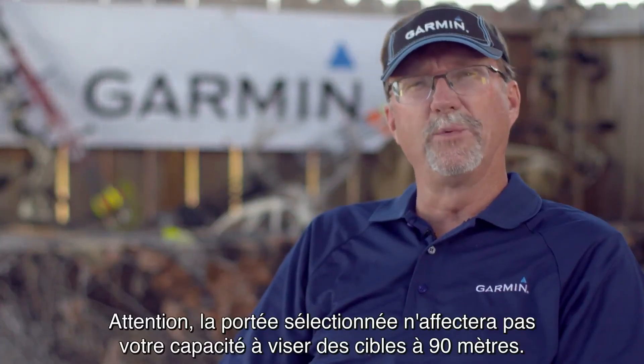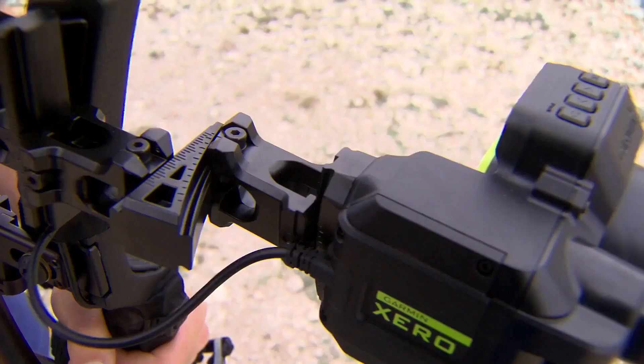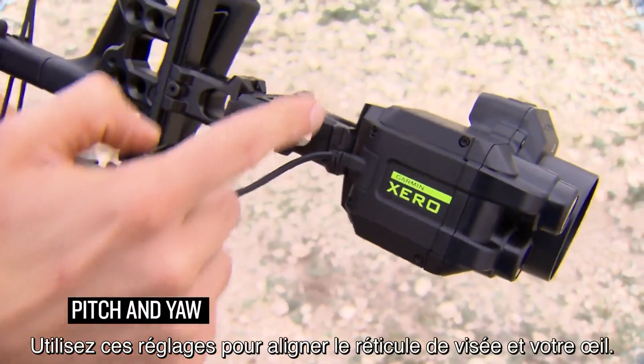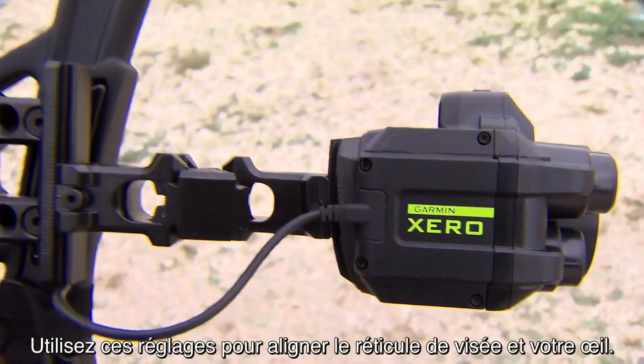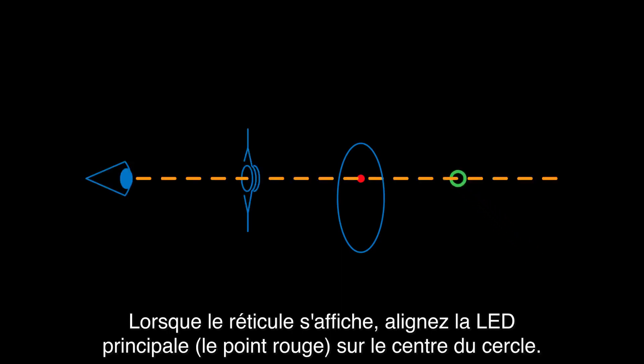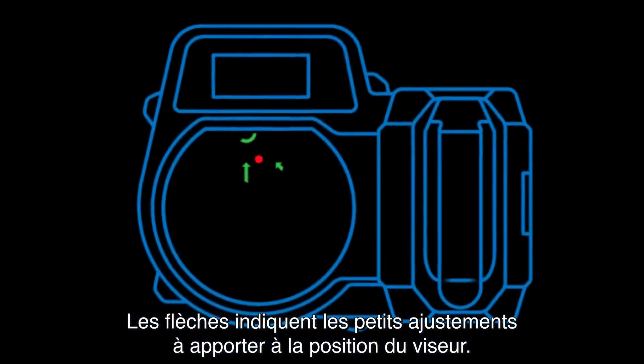Know this: the range you select will not affect your ability to range game targets out to 100 yards. Another key point is pitch and yaw. Use the pitch and yaw adjustments to align the aiming reticle to your eye. When the reticle comes on, line up the primary LED — which is the red dot — with the center circle. The arrows indicate small adjustments you need to make to the sight position.